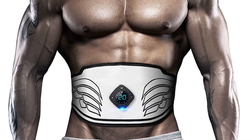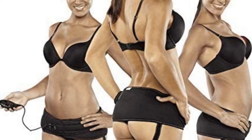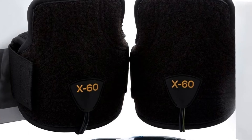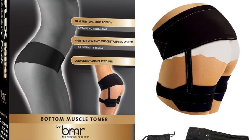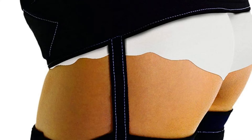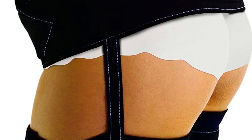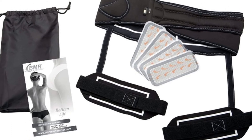Number four: the Flex Mini Accessory Pack in black. Tone, firm, and lift the butt and backs of thighs in just weeks. The Flex Mini is clinically demonstrated to tone, firm, and tighten your bottom. It was designed for women to easily and conveniently tone, firm, and tighten the hard-to-train butt and backs of the thighs.